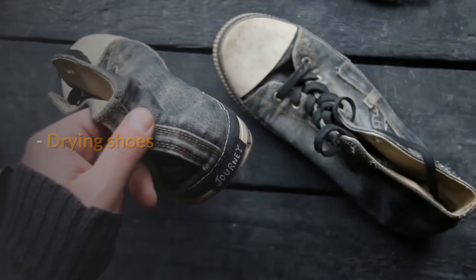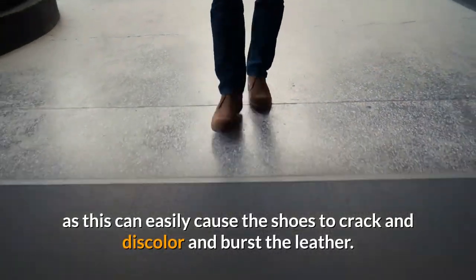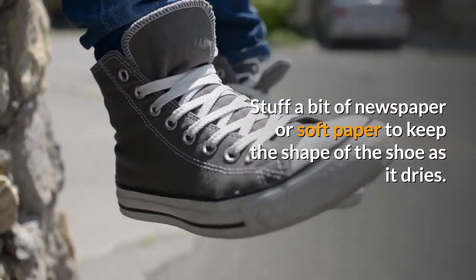When drying shoes, do not expose leather shoes to direct sunlight as this can easily cause the shoes to crack, discolor, and burst the leather. Stuff a bit of newspaper or soft paper inside to keep the shape of the shoe as it dries.